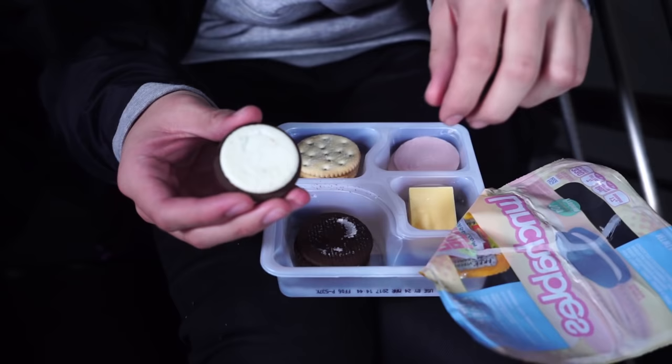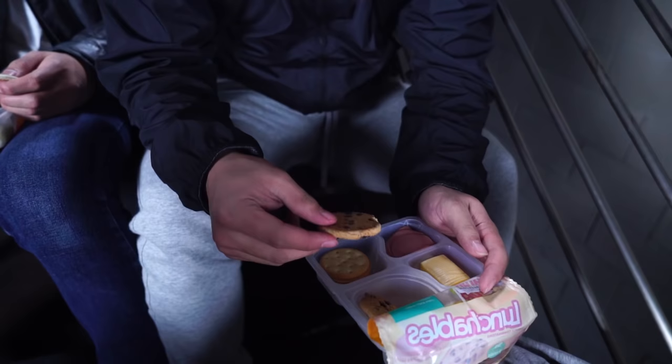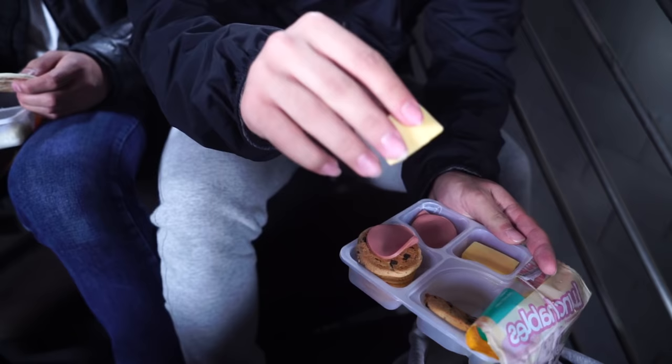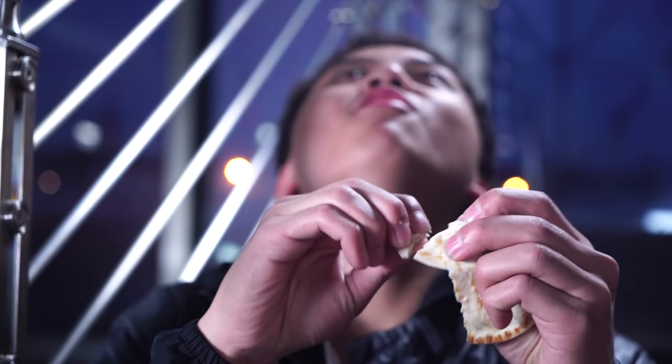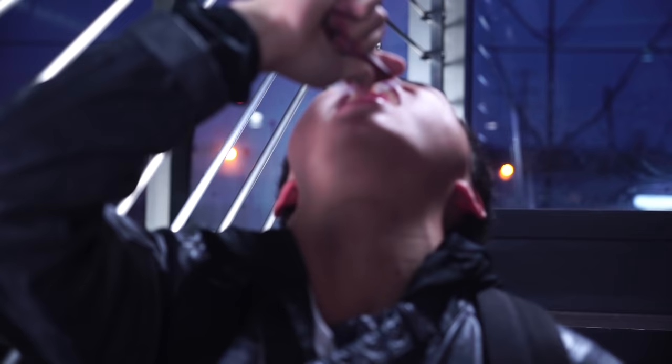I like to eat it like this — first I open up the Oreo cookie, then I get my ham, then the cheese, and then the other Oreo cookie. Put the ham, put the cheese, put the other cookie. I like to eat it like this first — you rip this up and put it in your mouth. Oh, I'm gonna cook the sauce. And then you put the cheese in. No, no, no — this is not how you Lunchables. No, no, no.